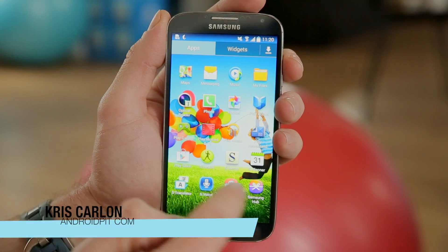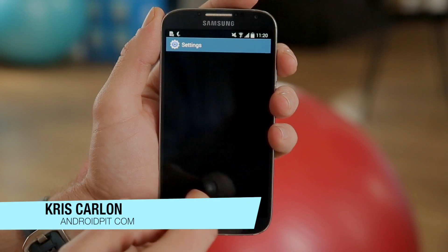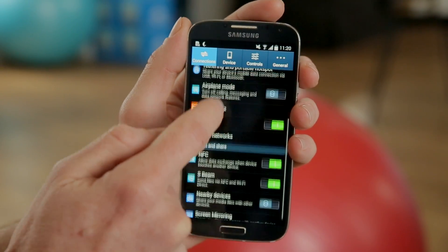Hey guys, this is Chris Carlin from androidpit.com. We are here today to show you how to do a factory reset on the Galaxy S4. There are a couple of different ways you can do this.